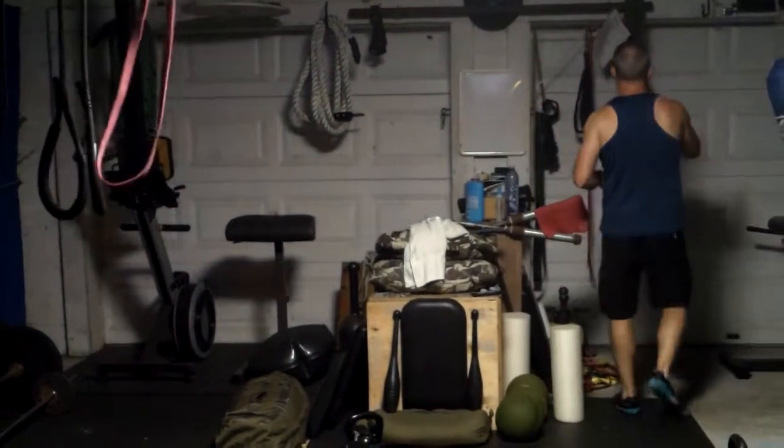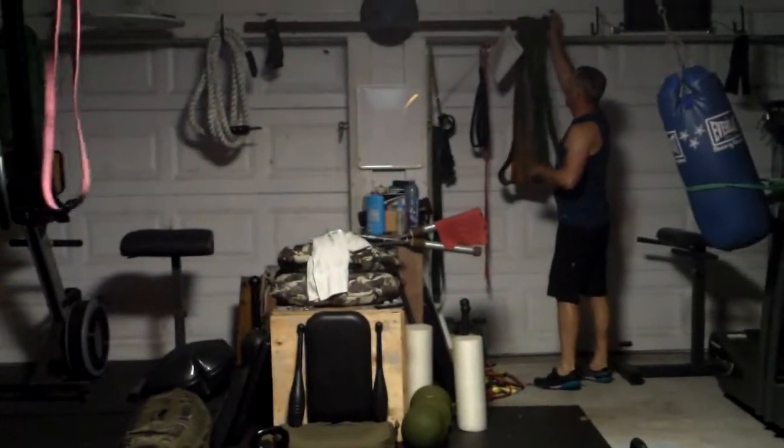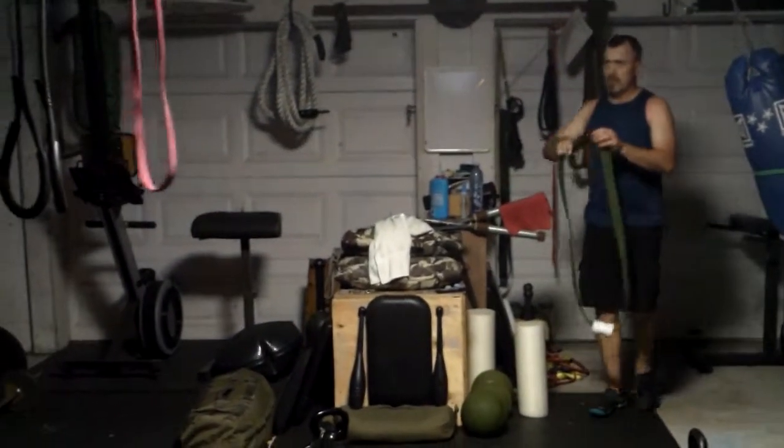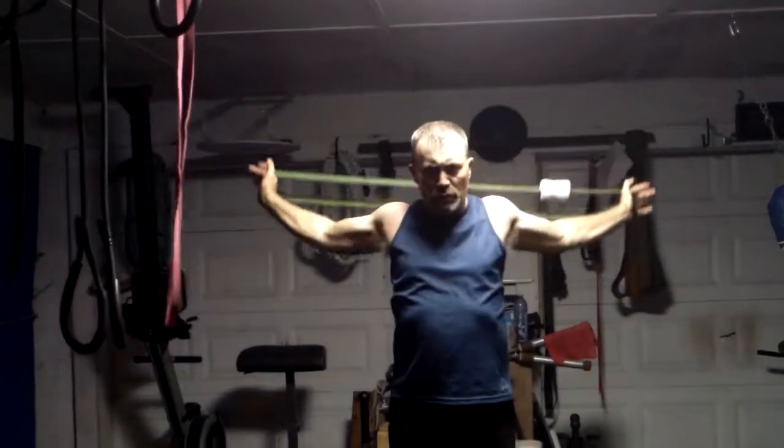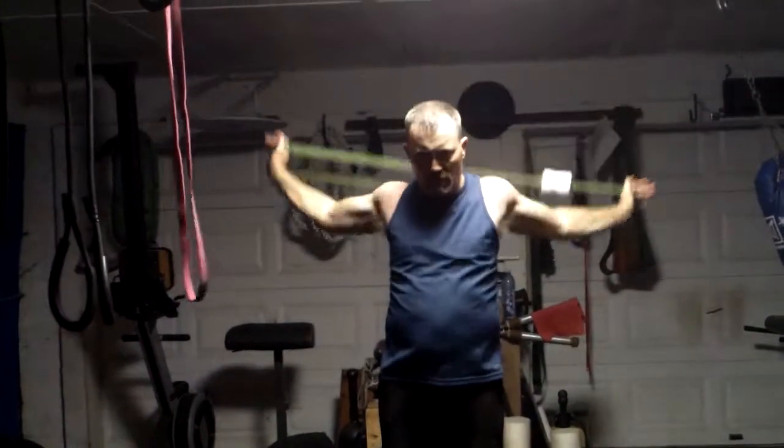Another thing you can do too is take the band down, hold it like this, and just push back and go from here to here, keeping the arms straight. Then you can also hook the band low.